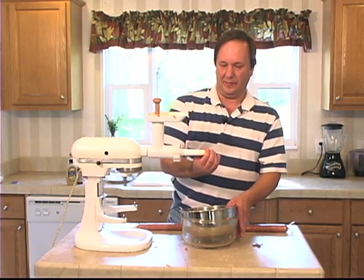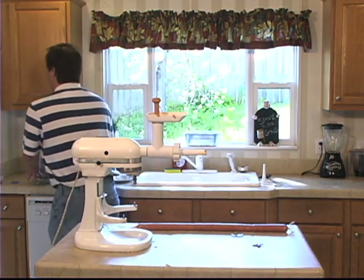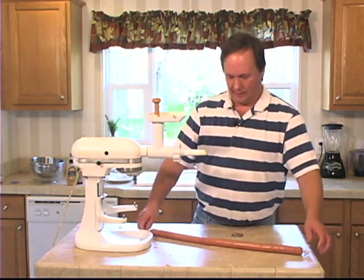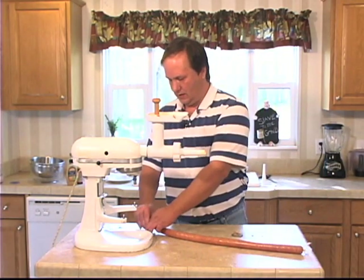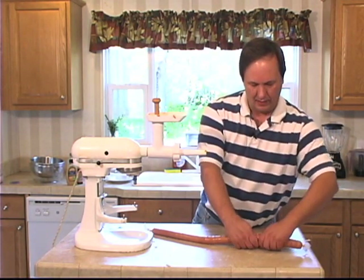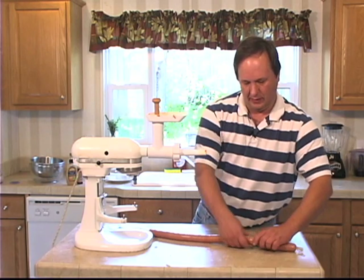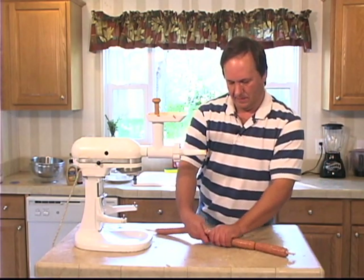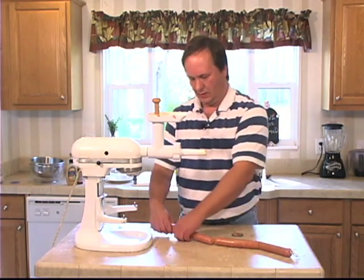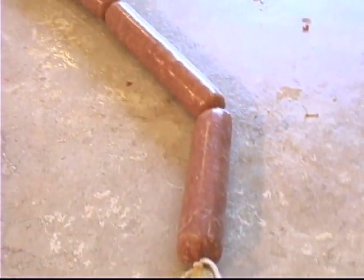And there we go. Get this out of the way. There we have it. Now with these, that is easy to twist, but it still works. And there you have it.